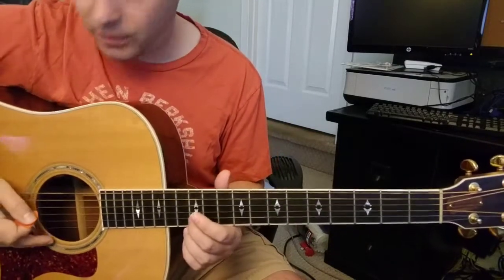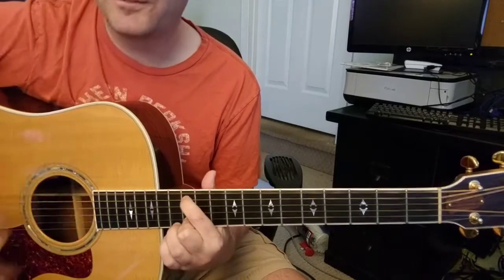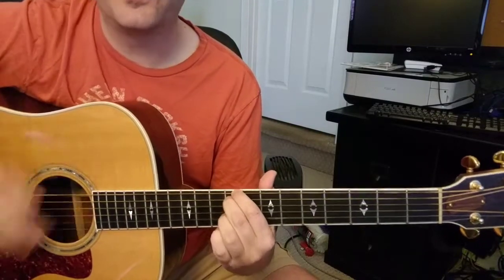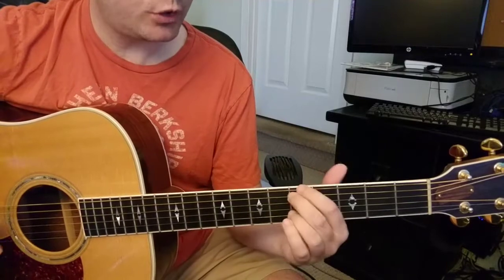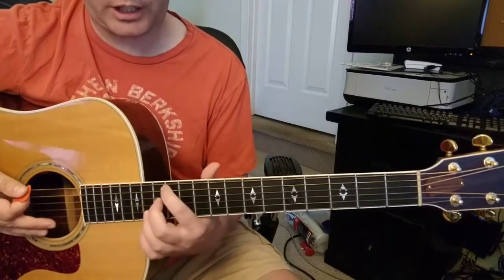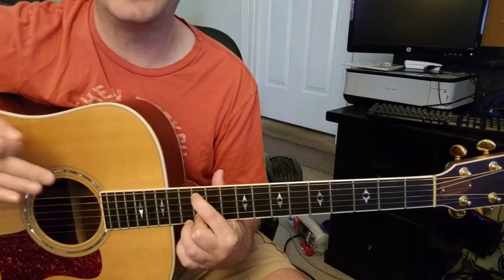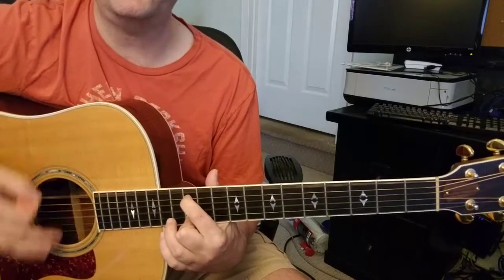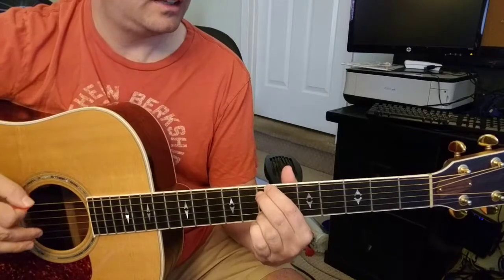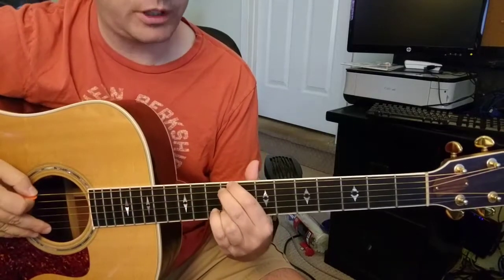What I do is play the 2nd string 12th fret and the 5th string 12th fret, going: 'This is what you waited for.' Then what I used to do was 'chance to even up the score.' So you're going: the 2nd string and 5th string on the 12th fret, and then they go up to the 13th fret. Then we're dropping down to the 9th fret — sorry, the 9th fret — and here I'm playing the 6th string, the 5th string, and the 2nd string all on that 9th fret.